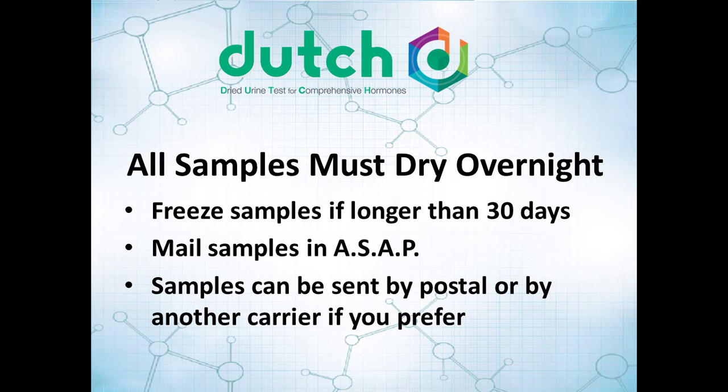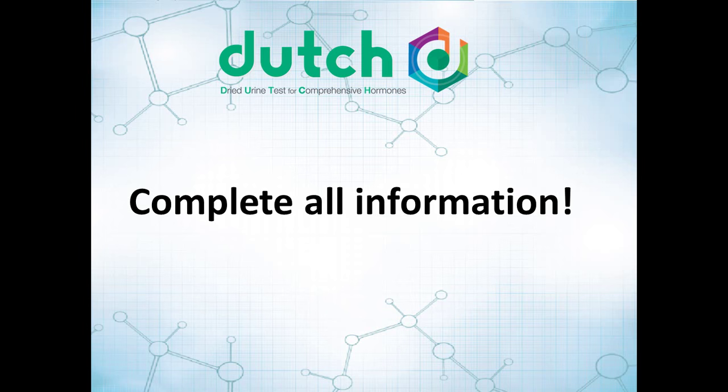You can send them by regular postal, which is not very expensive, or by another carrier if you prefer. With this particular test, as extensive as it is, it's probably best to get tracking on those samples so we know exactly where they are. We need to have all that information — if we get a whole bunch of urine samples and we don't know which day they're from and it's not clear, it's not going to be valuable information. Please complete all the information as you do this test.